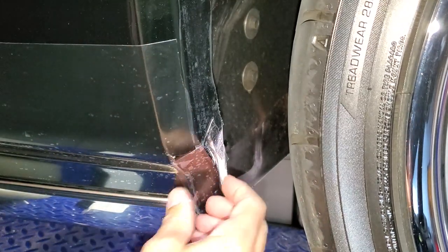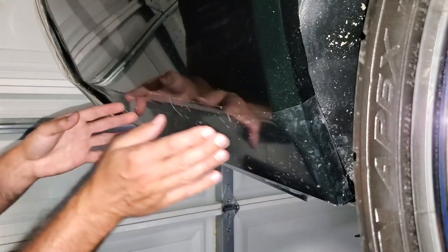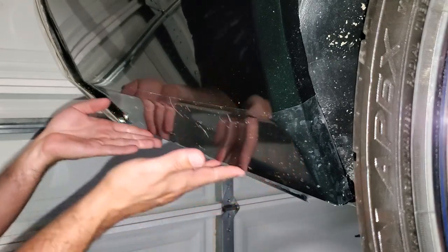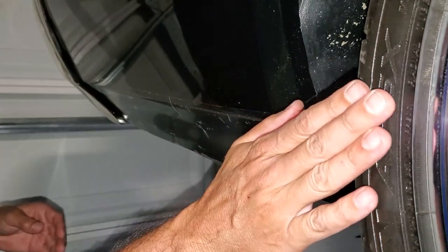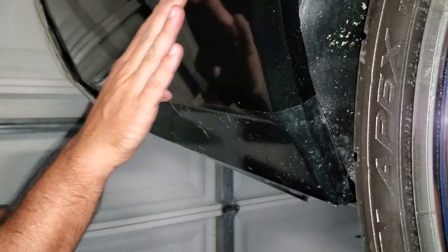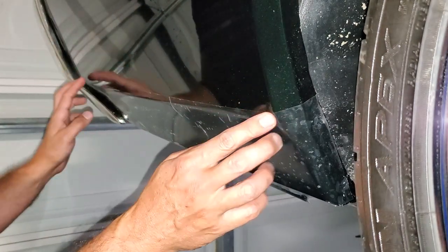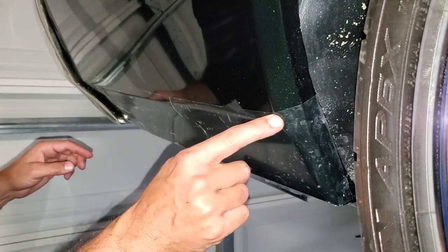Now I'll do the rear. One thing to show on the rear is overlapping panels. The rear has its own challenges because it's a complex curve. Starting all the way at the bottom, the tire actually comes up higher, so I need two layers. What you want to do is overlap that bottom layer by about a quarter inch.